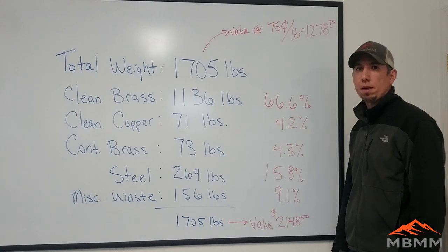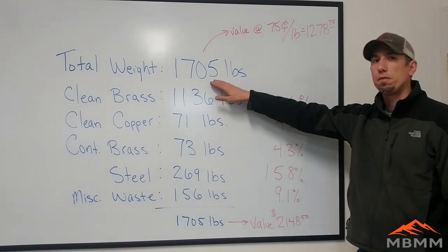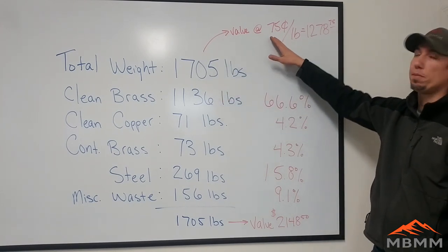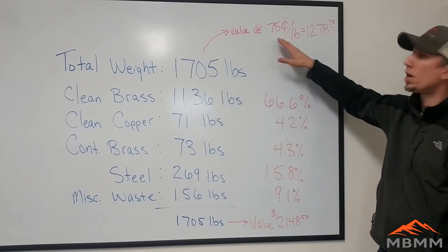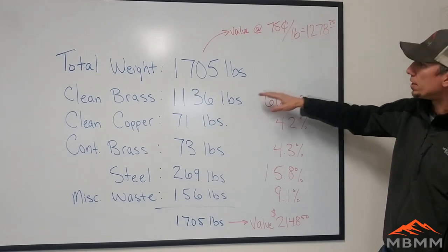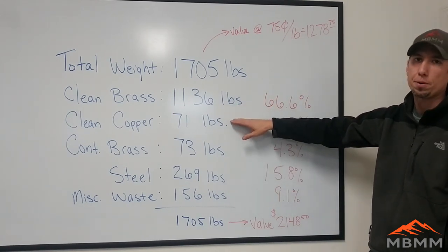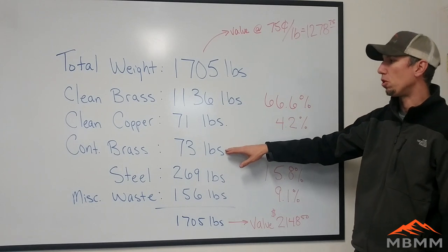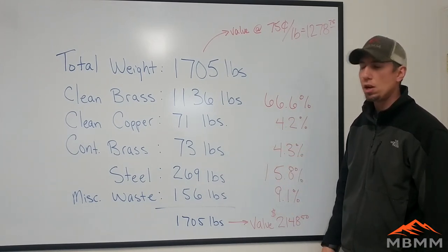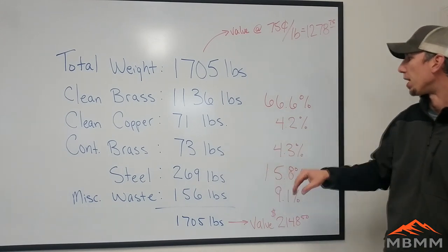I just wanted to go over the numbers from that brass we ran. We ended up running a total of 1,705 pounds. If you're a scrapyard, you could sell that for about 75 cents a pound right now, which is not a very good price, for a total value of about $1,278. After processing, the clean brass and clean copper is where the value was. We had a little bit of contaminated brass — mostly some reversing valves and other things we couldn't quite get clean with the four inch screen — so we took those back as contaminated brass.